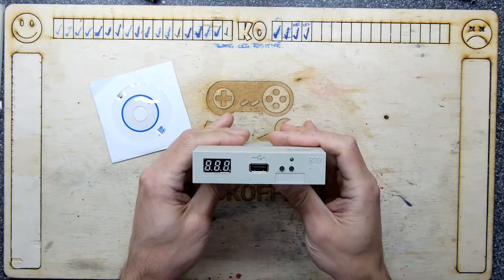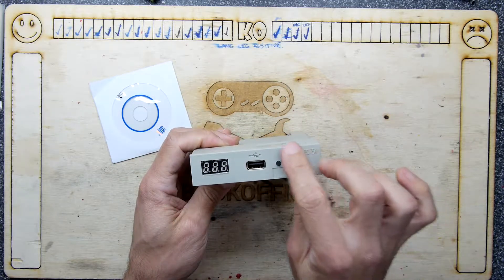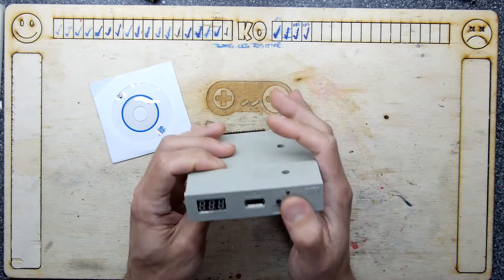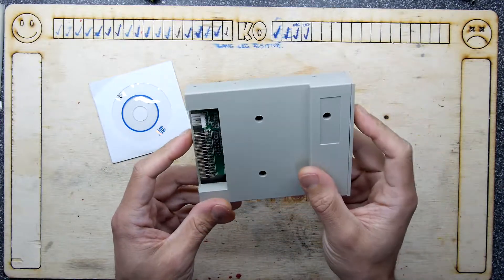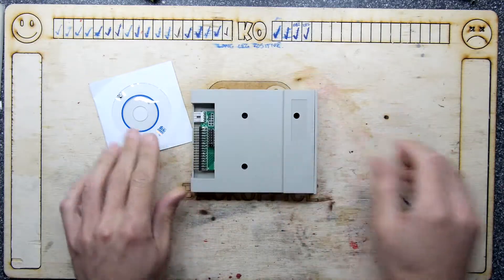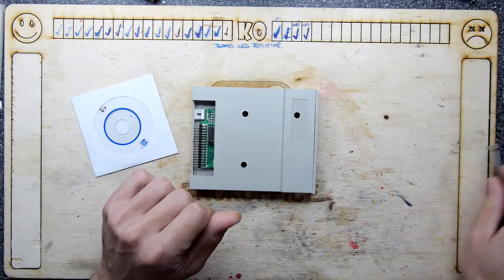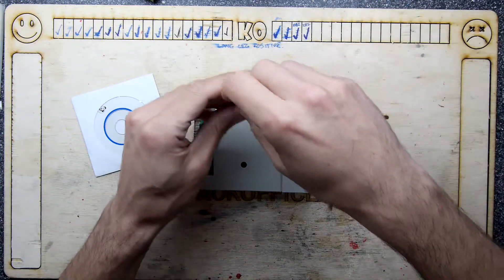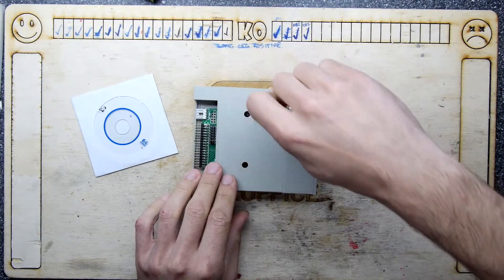I get confused when I see GoTech units because the one in my Atari ST I've messed with enough that I don't recognise them anymore — it lives permanently in my Atari ST hole. You can look at one of my earlier videos if you want to see another GoTech unboxing and teardown, but I'm going to do one right now so you don't have to go anywhere.